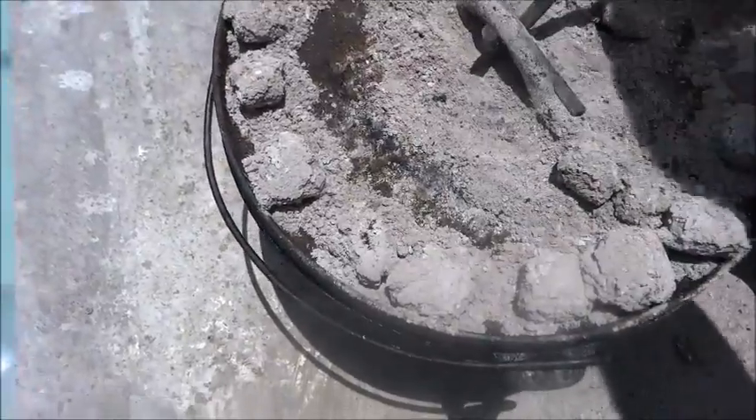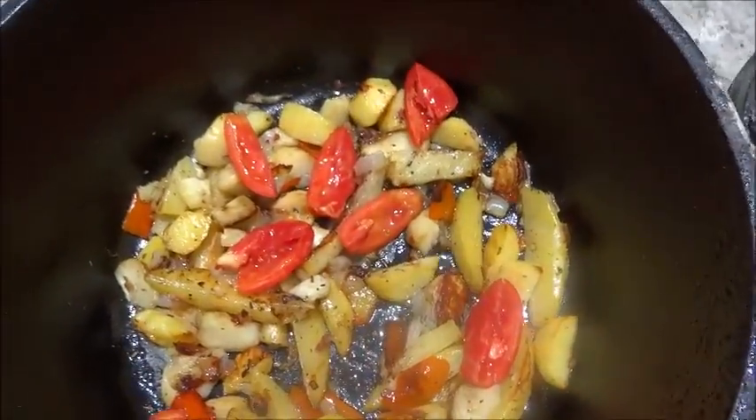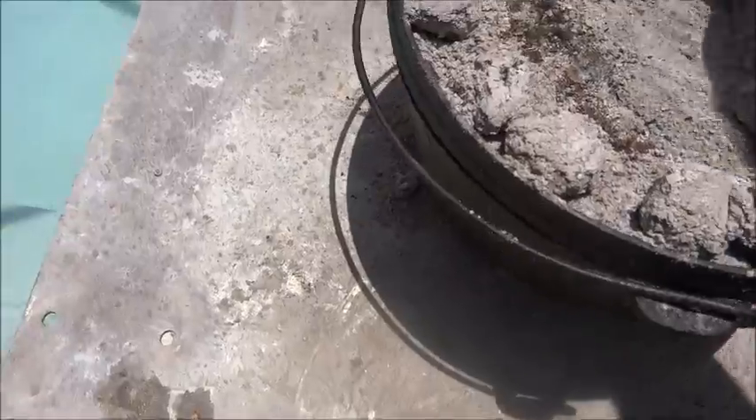Here are our roasted potatoes — they're looking pretty good. We just put in some tomatoes, but you want to wait until the end to put those in, otherwise they'll be way overcooked. It'll be awesome.